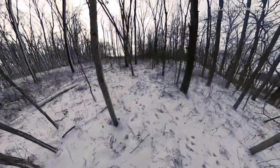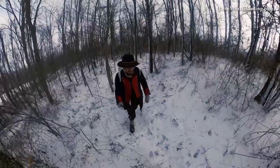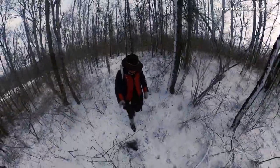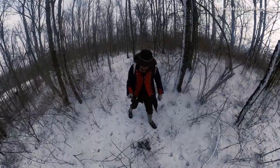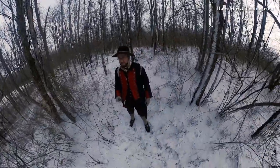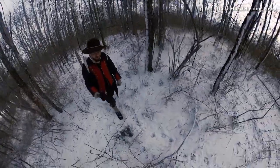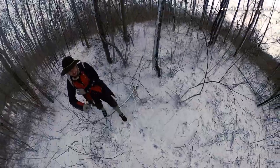Following an old deer trail right now, kind of working along an old creek bed here, seeing a little bit of how these deer work in this area. We're kind of through the hunting season here in Indiana, so the deer patterns are much different, especially now in this terribly cold weather.